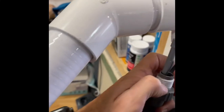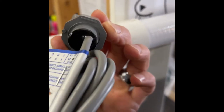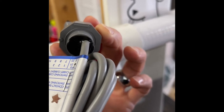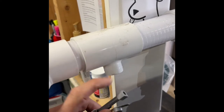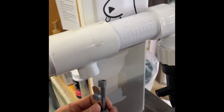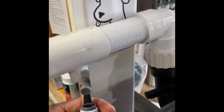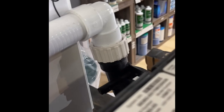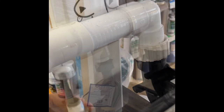Something you might not notice without this video: there are little arrows on the back of the flow switch. The arrows indicate the direction of flow. Since the new tubes are not clear you can't see the flow, but you can use the arrows to make sure the flow switch is pointing in the direction the flow is coming from, which is from the hush pump.